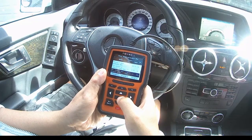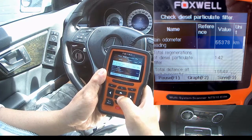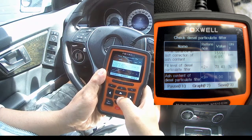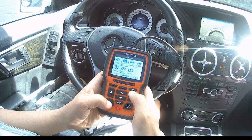Here my total regeneration for diesel particulate filter count is 42 for my car, and the soot level of the DPF is 73.43%, and ash content is zero, which is good. After driving from Mississauga to Niagara Falls and back at an average speed of 120 to 130 kph at 2000 RPM, here is the comparison before and after regeneration.